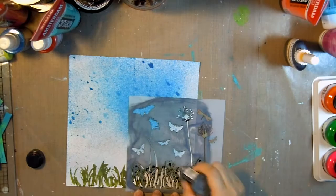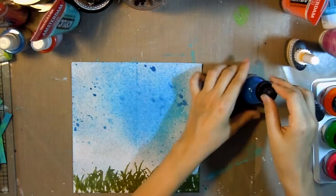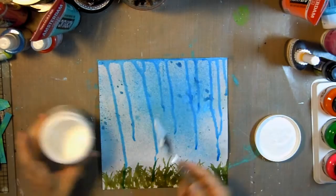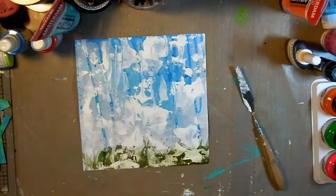I'm using this stencil to create some grass with Distress Stain in Peeled Paint, and then I took some Daler-Rowney FW acrylic artists ink in fluorescent blue to create some drip edge — because we all love drip edge. Then I dried that and added some texture using Golden Gesso with my palette knife, just kind of smearing that on there.